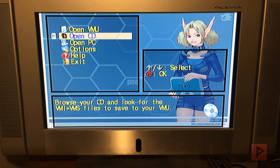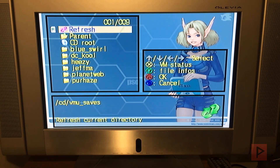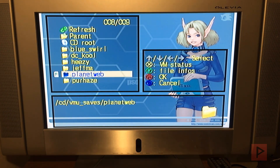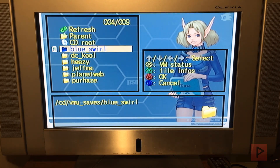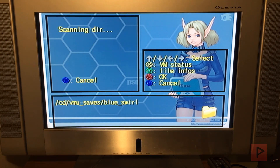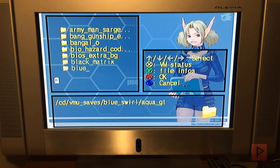What's most interesting to us today is Open CD. So you open the CD and go to VMU Saves. This is where you have different folders that contain different save game files. If I go into the blue swirl folder, here we see there's a bunch of games — different save files.